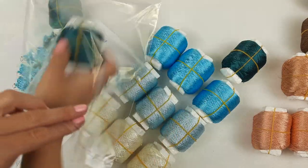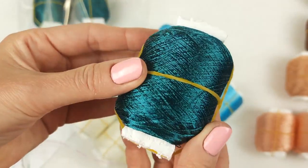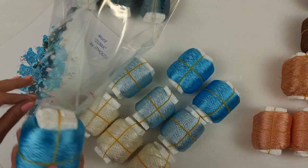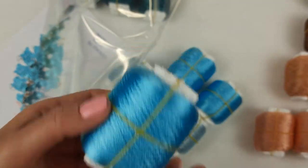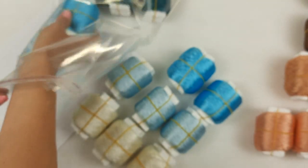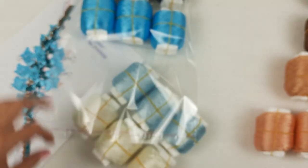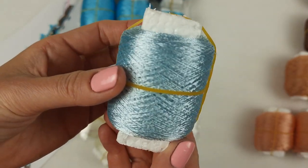Just now we can see closer this one ball - this color is really incredible. One ball has 50 grams and 750 meters. Next color we have this very intensive and bright one, looks incredibly beautiful. This red is very soft, silky, shiny, high quality yarn. And next we have this color - it's light turquoise.